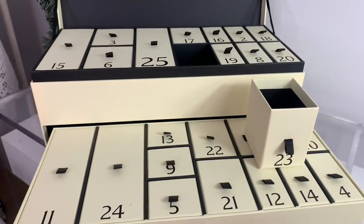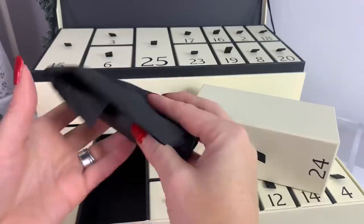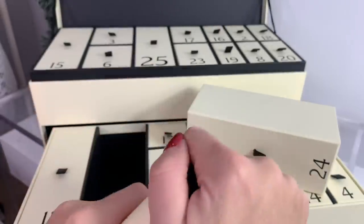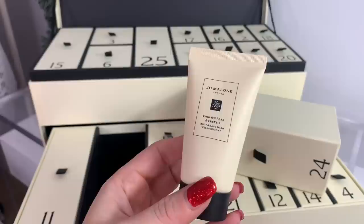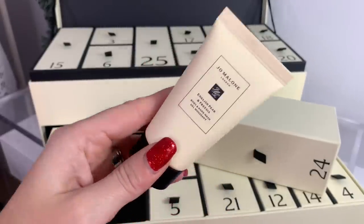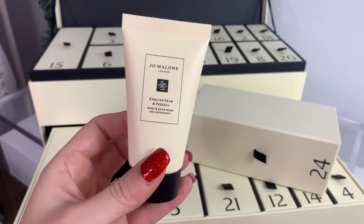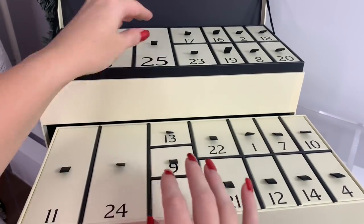Day twenty-four is English Pear and Freesia body and hand wash. 'It's Christmas Eve and the excitement is building. After all those preparations, take time to pamper yourself with this mellow fruity scent before switching back to party mode.' This is a nice scent — you can use it in your bathroom, your kitchen, or take it when you travel.